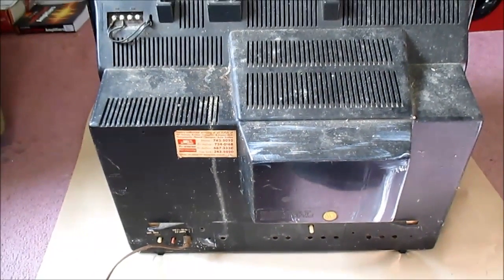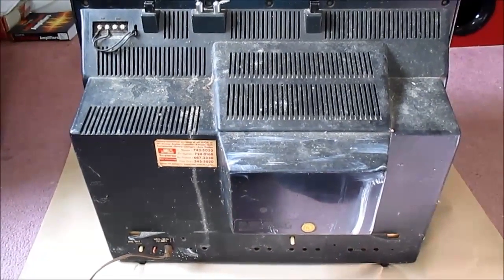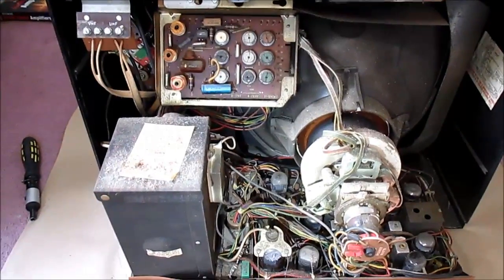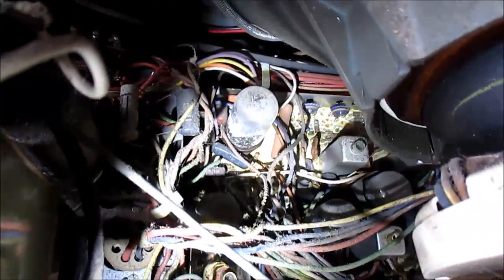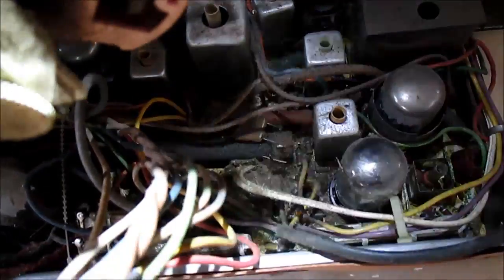I'm going to pop the back and take a look inside, and might bring it up on the Variac. Okay, we're in and this thing is pretty dusty. I don't see any transistors, so it doesn't appear to be a hybrid set.